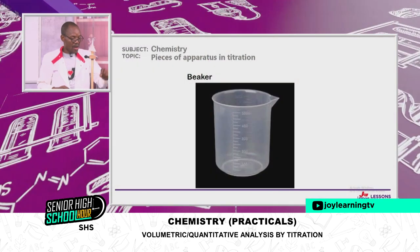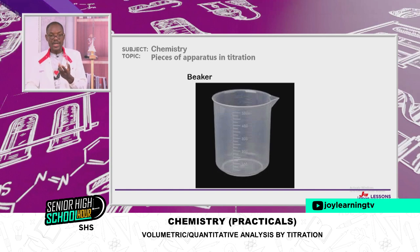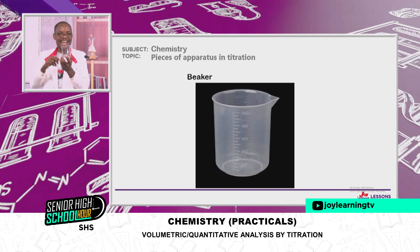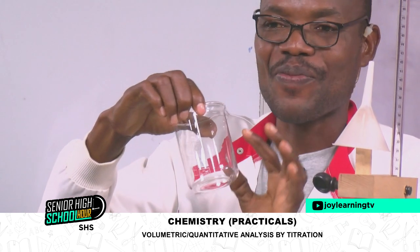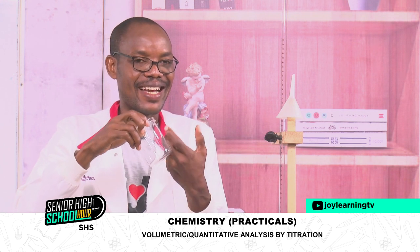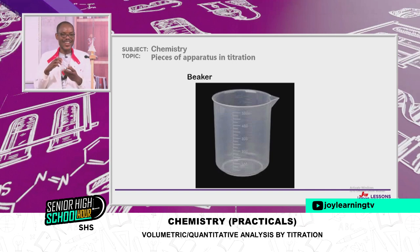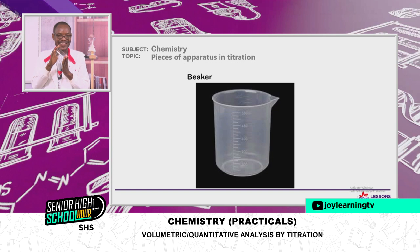The next one on our list is the beaker. The one on screen is a plastic beaker; the one I have here is a glass one. Because students tend to break things in the lab, you may have plastic beakers instead. If the glass ones are available, take care when using them — carelessness can cause breakage and financial loss to your school.